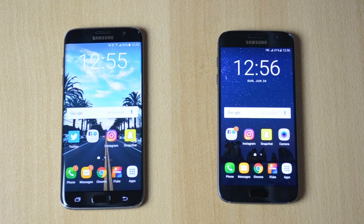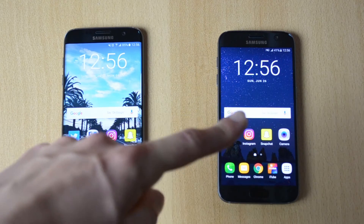What is up everyone, my name is Ben and today I'll be doing a fingerprint scanner speed test between the S7 Edge and the S7.